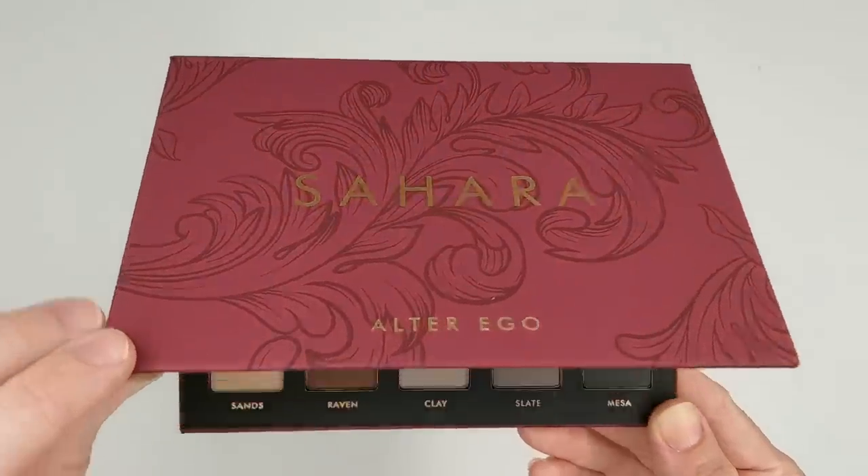I'm actually wearing one of these palettes on one eye and one on the other, so as you're watching the video, try to guess which one is which. I can't tell the difference, to be honest with you. But first, let's just go ahead and take a close look at the palette itself and see some swatches.